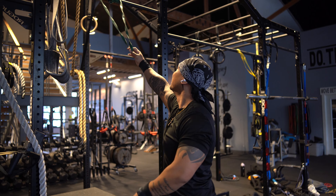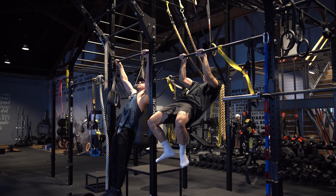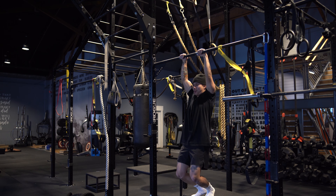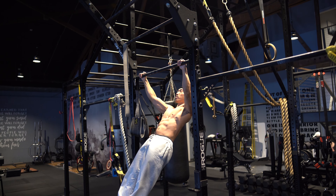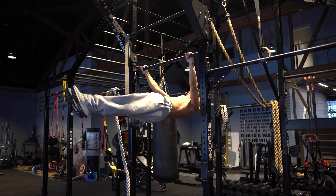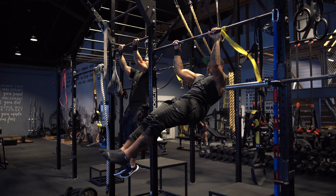Once we're done warming up, we work on our full skills. I'm working on the straddle front lever — my best progression right now, since the full front lever isn't my strongest point yet. The straddle has been easier for me, whether straddle handstands, straddle front levers, or straddle planches. Warren is a freaking beast — he's doing wide-grip front levers and holding for about one to two seconds, which is super impressive. My guy has been in the game for so long. Sometimes skills come naturally to some people and take longer for others.